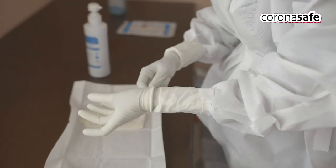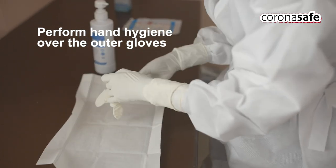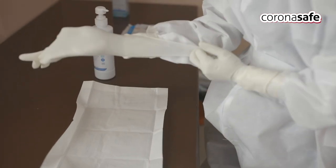Wear the next pair of gloves with which you are going to touch the patient and patient surroundings. A minimum of two pairs of gloves are mandatory.